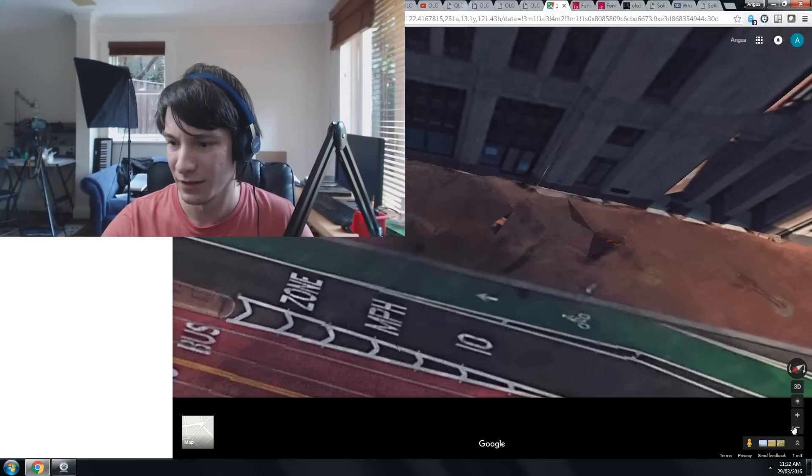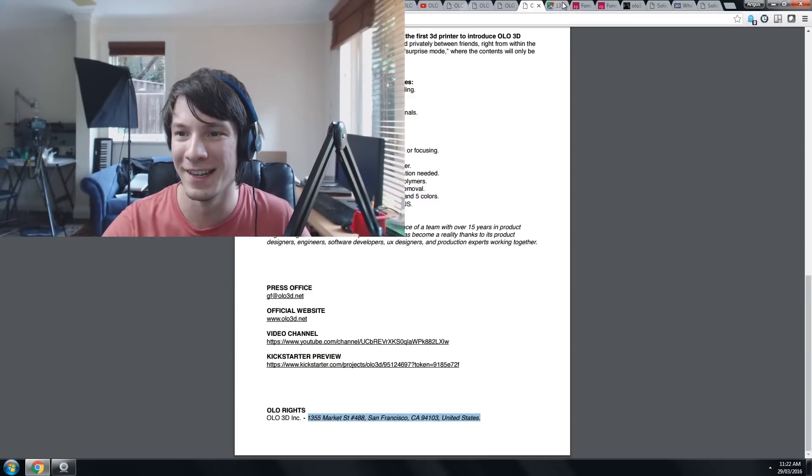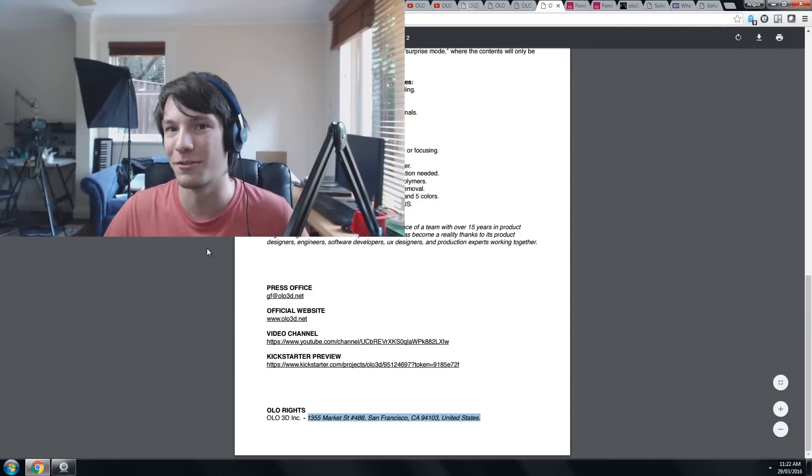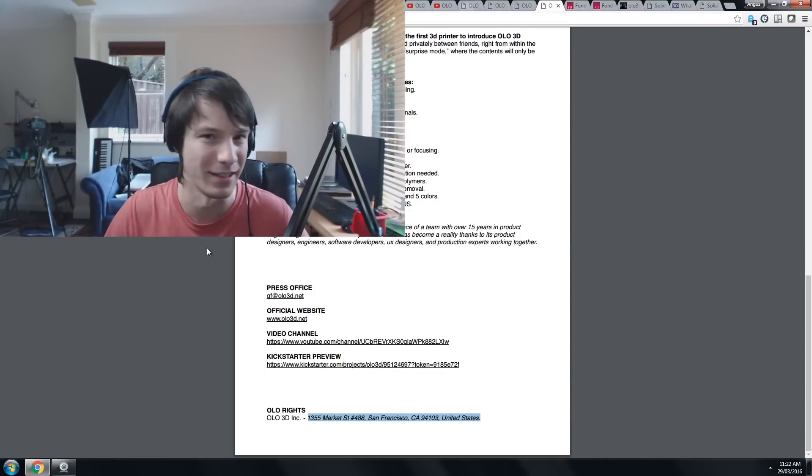Going back to their press release — this is the address they've got listed. I would almost guarantee that this is just a postal address where they've got someone just taking mail for them. The actual team behind Olo is in Italy somewhere.